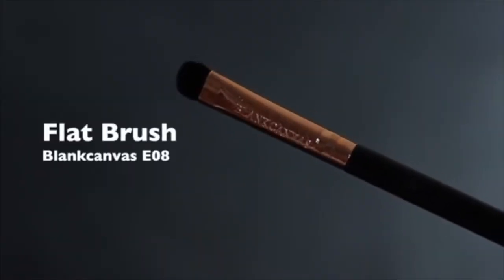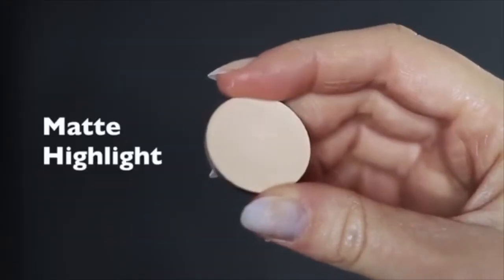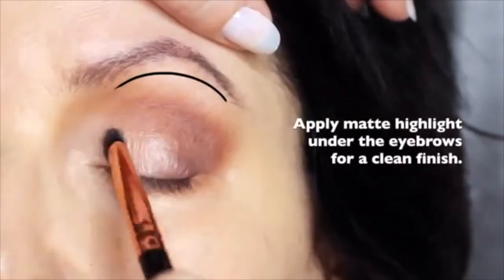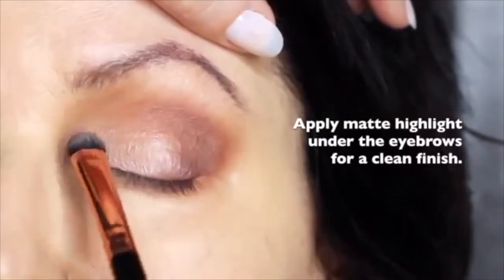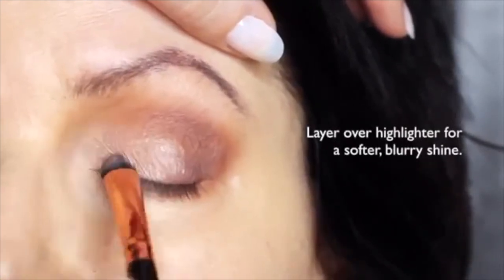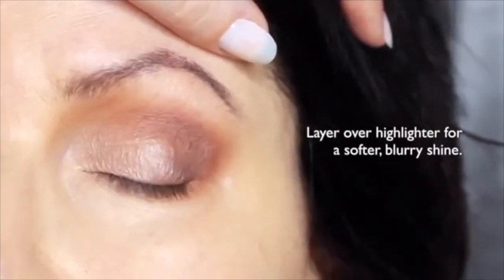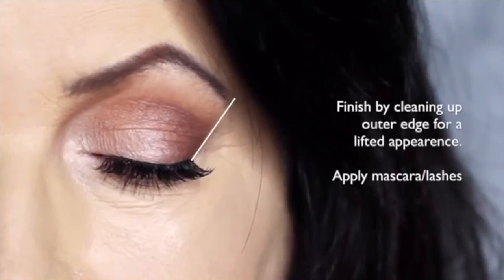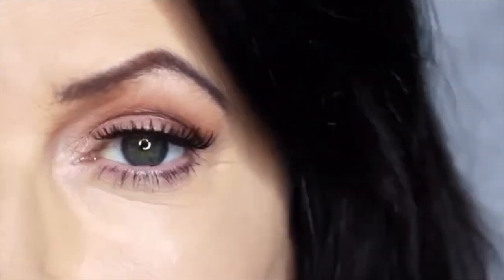Sticking with that same flat brush, we're also going to take the matte shade and apply this underneath the brows. This will just add a little bit of definition, and you can also apply it over the top of the highlight to soften any harsh highlighted effect. This will give you that really blurry effect which is perfect for mature lids. I then finish off by cleaning up on the outer edge of the eye with concealer — this will give a lifted appearance.